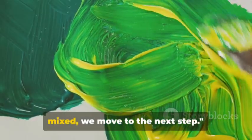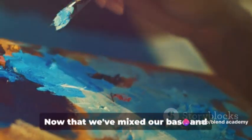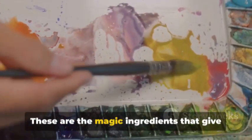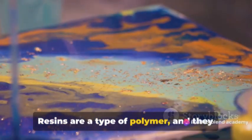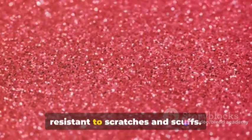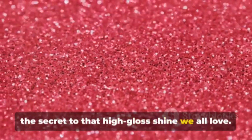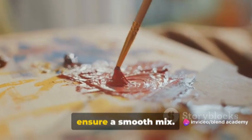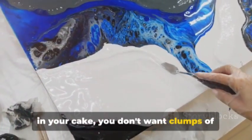Once the pigment and base are well mixed, we move to the next step: adding the shine. It's time to introduce the star of the show — resins. These are the magic ingredients that give our paint that sought-after glossy finish. Resins are a type of polymer, and they work by forming a hard, shiny surface once they dry. They make your paint durable and resistant to scratches and scuffs, and they're the secret to that high-gloss shine we all love. Add them gradually, like making a cake — just as you wouldn't want lumps of flour, you don't want clumps of resin in your paint.